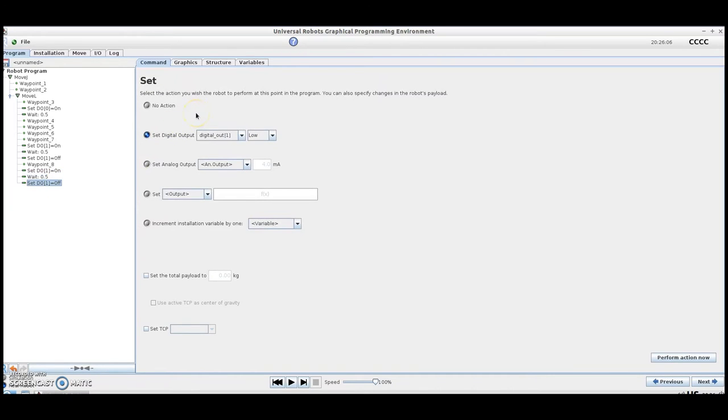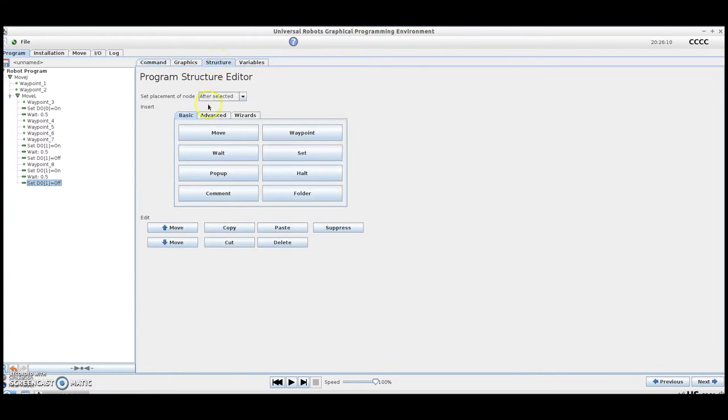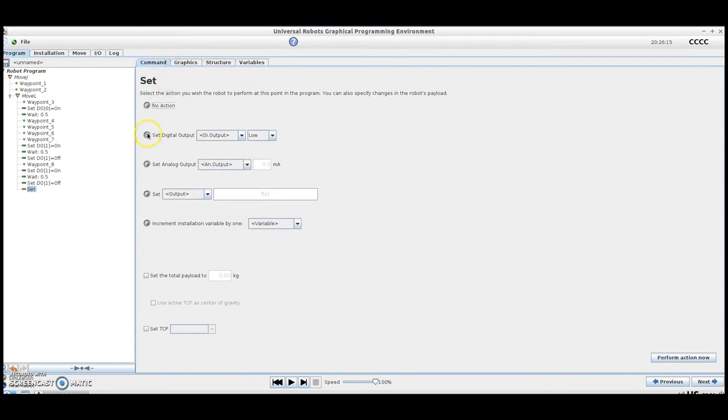From this point, we're going to add another Set command that will be used to open our gripper. We'll select Digital Output 0 and turn it to low, which is going to actuate our gripper to open.